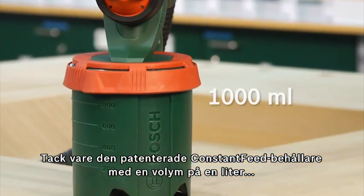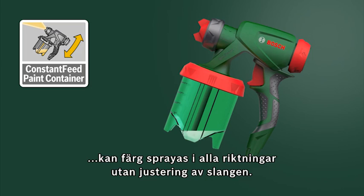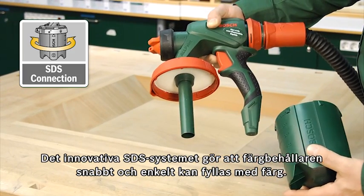Thanks to the patented constant feed container with a capacity of 1 liter, paints can be sprayed in all directions without awkward adjustment of the suction tube. The innovative SDS system enables the paint container to be filled with paint quickly and easily.